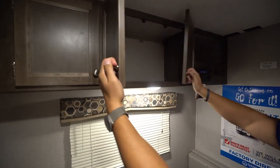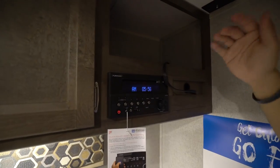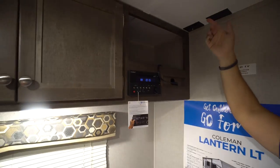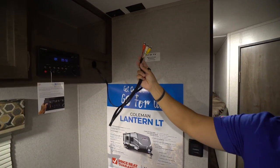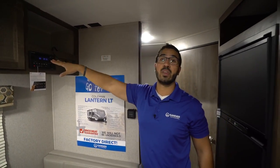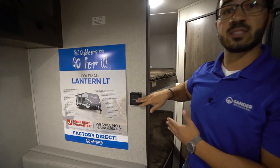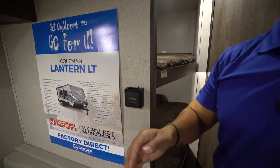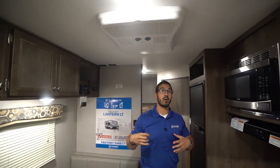Over to this side is your multimedia center — this controls the speakers inside as well as outside, plus the DVD player. You have these RCA cables right here to plug into the back of the TV, which you can mount right here. Pop a movie in and you are all set. Right behind me is your thermostat to control the heat; the AC is right up top and the controls are right here, so no matter what the climate is outside you can be comfortable.